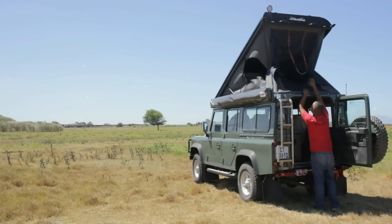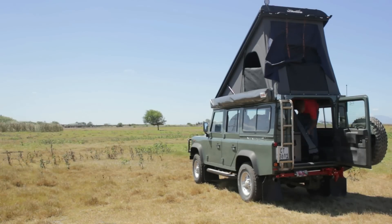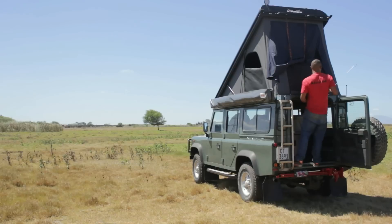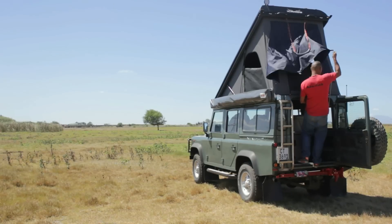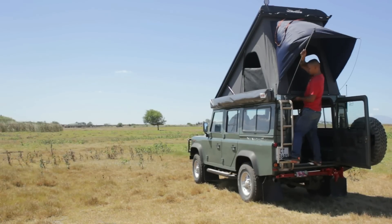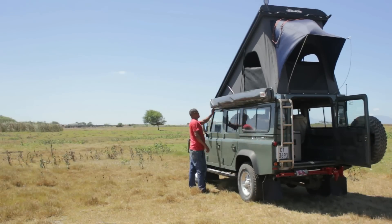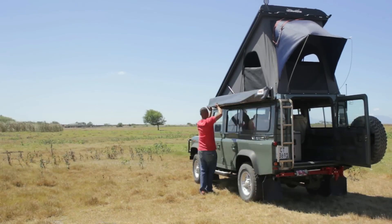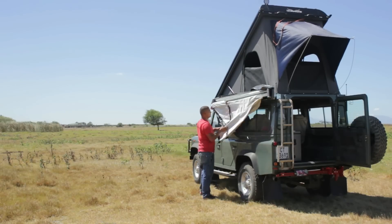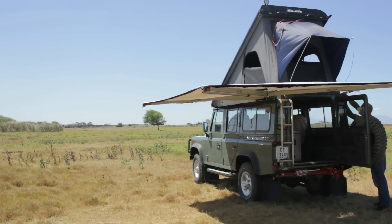By now you should have successfully fitted your Land Rover Icarus roof conversion. All that's left is to pull the vehicle outside, pop open your roof, fit in the spring poles, and see how well your new roof conversion works. If you were also lucky enough to install the 270-degree awning, zip it open, swing it out, and check just how easily it sets up and comes down.